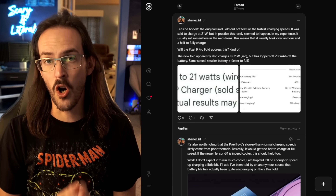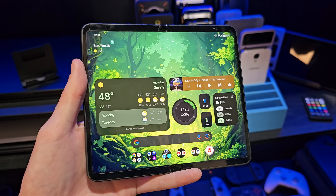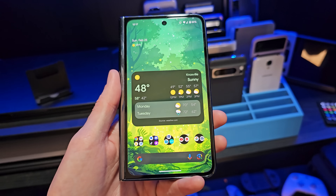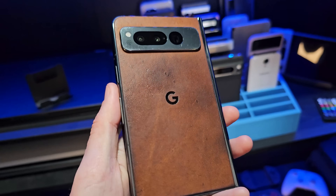The first thing I want to talk about is charging speed. If we talk about the original Pixel Fold, it was one of my biggest annoyances with that device — it charged pretty slow. Now, strangely enough, if you pull up the listing, it's supposed to charge at 21 watts. But when you actually charge your Pixel Fold, it very rarely ever actually charged at 21 watts. It was typically somewhere in the mid-teens — like 15, 16, maybe 18 watts, not 21. Because of that, it would take you well over an hour and a half to fully charge that device.